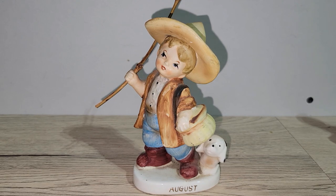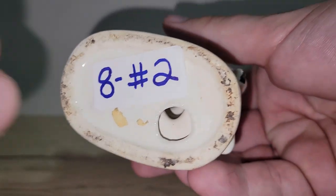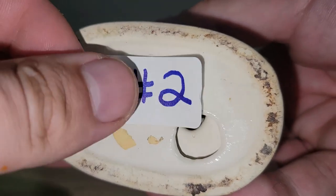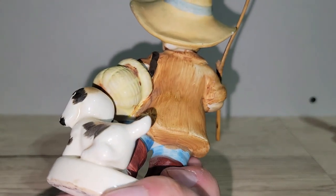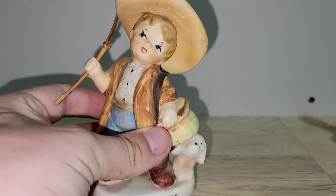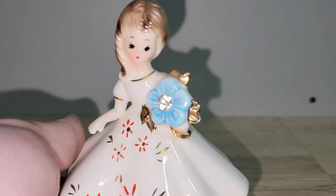Moving along, we have this adorable little August boy figurine with a cute pup behind him — looks like he's going fishing. I'm not sure who makes him; he could be Nesco, Ucago, or Napco. He's in good shape with a little cold paint wear but no cracks or chips. I'm asking eight dollars, and he's number two.